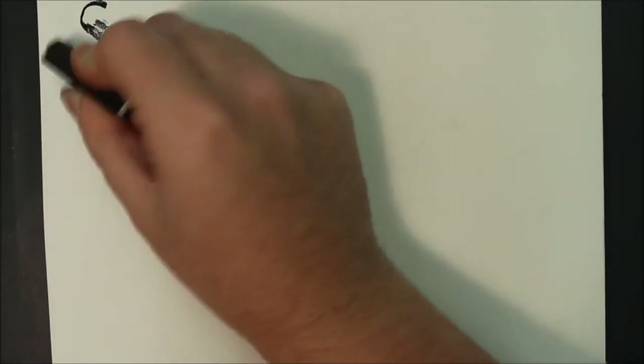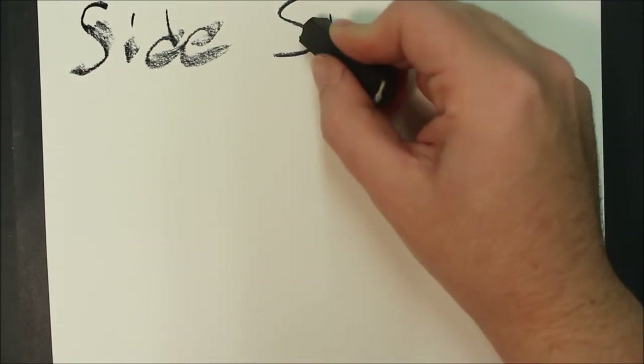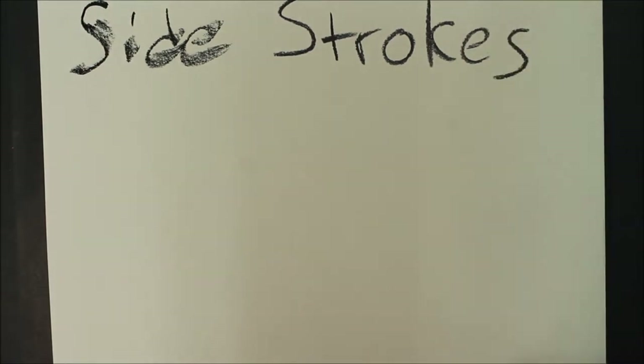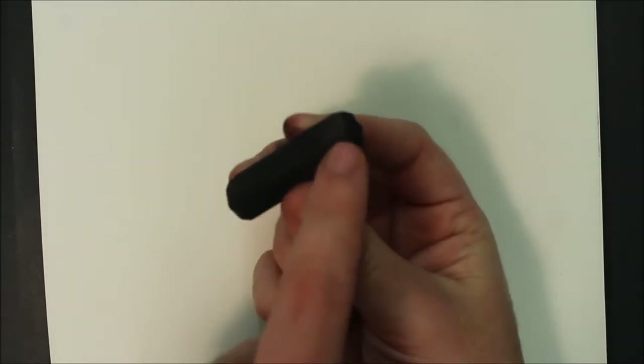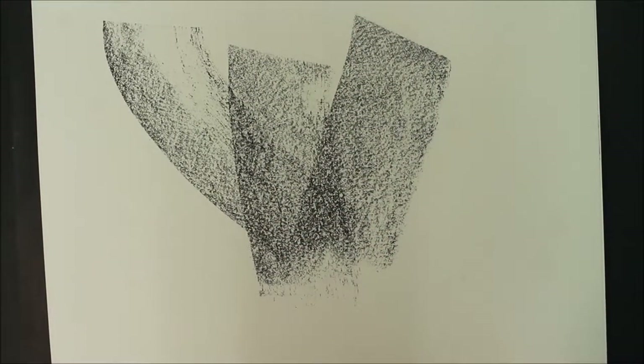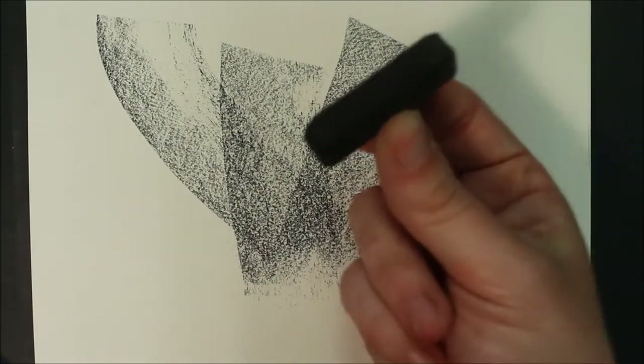Your first technique is going to show side strokes. Label your page in your sketchbook with the word side strokes. Side strokes use just the side of the pastel stick. On the page that you've labeled as side strokes, make a few side strokes using just the side of the chalk pastel.